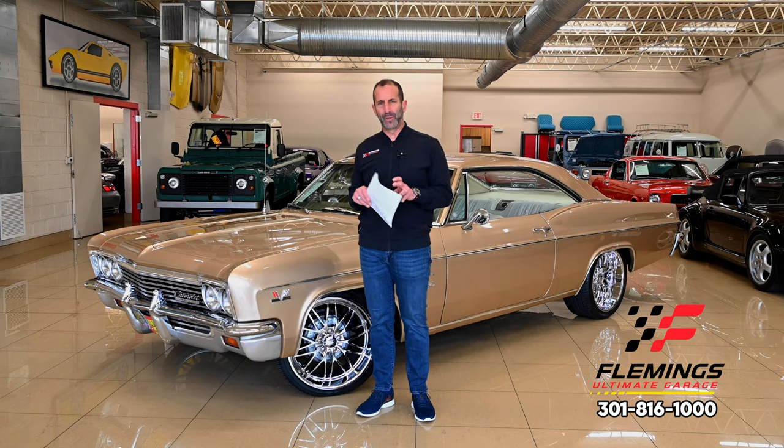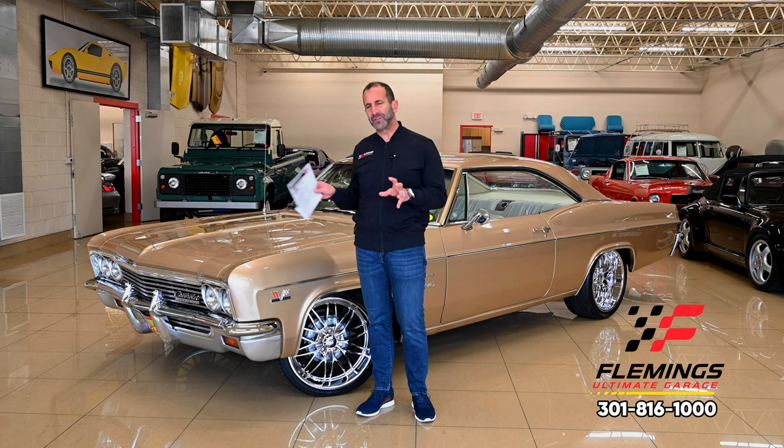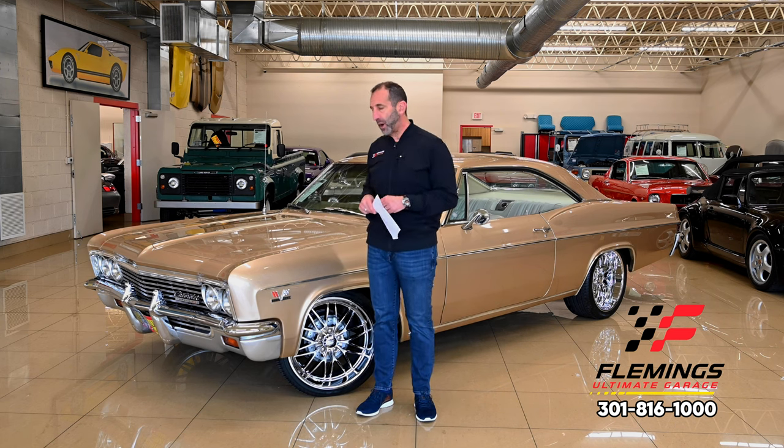And it is good looking, right? The wheel and tire combination, the color combination, the condition, the detail of everything — super nice. This is kind of in the beginning phases of what we do here, and that's called an early video.